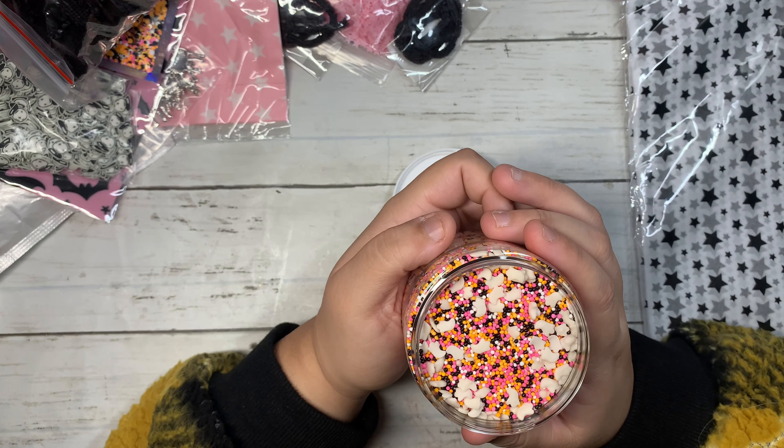Then I purchased these AliExpress pumpkins — these ones are beads and they are so pretty. Look at how freaking cute these are! I'm in love with these little pumpkins. They're so adorable and they're pink, of course. They did have lots of different colors. You get a lot in here, so these are gonna be really fun to play with. I will leave the links to everything down below.